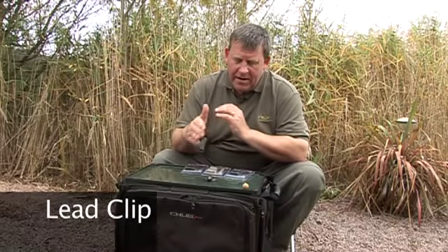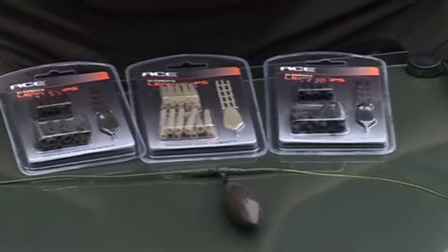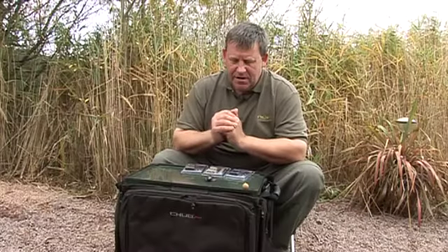The lead clip, recognisable to every carp angler out there. Probably the most common way of attaching your lead to your main line in use at the moment.